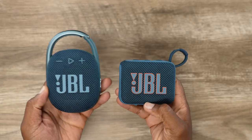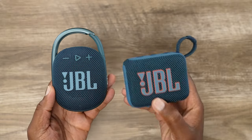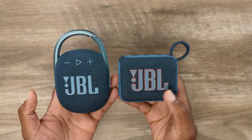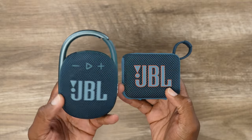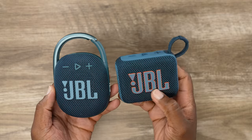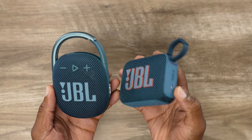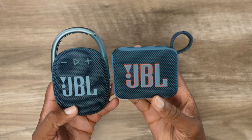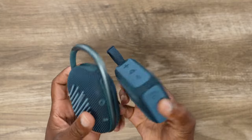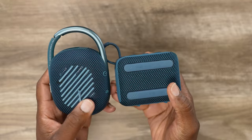So if you look at both speakers — I got the Clip 4 in the left hand and the Go 4 in the right hand — it's JBL classic styling for the Clip and the Go series. The Clip 4 has been around, so you know what that looks like. The Go 4 has a little bit more robust and rugged appearance. To me it actually looks and even feels a little bit more durable than the last one. Now let's turn around to the backside.